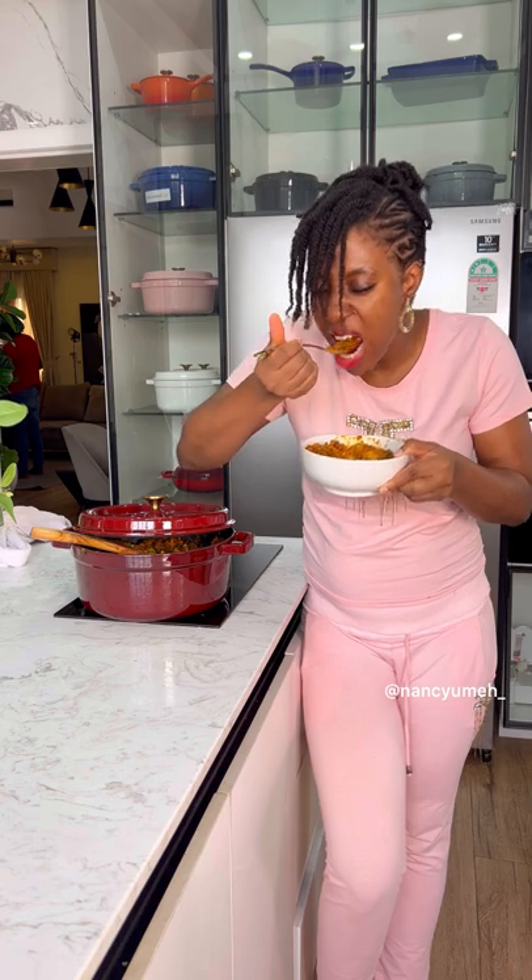When you take a bite, you taste the chickpeas — it is amazing. I really hope you make this for your children. This is nutritious; it has everything. Make sure you try it and let me know how it goes. God bless you all!